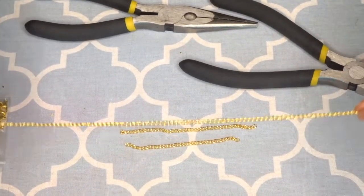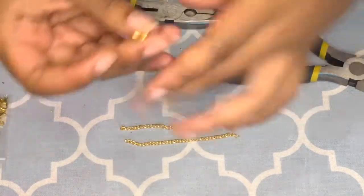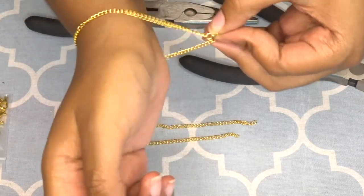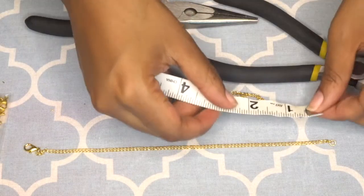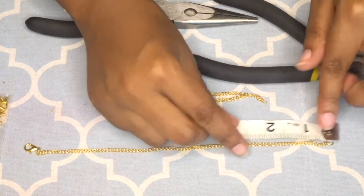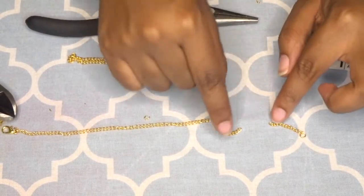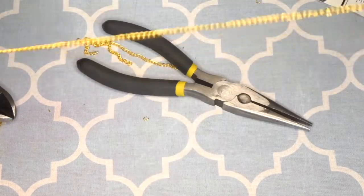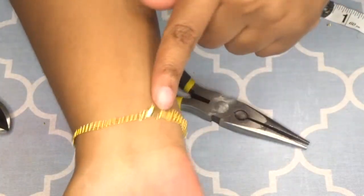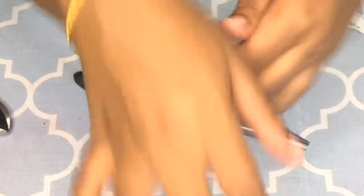I'm going to show you how to make this even more adjustable. You already added the lobster claw and still have a jump ring on the other end. Hold it together, put your wrist through, and figure out how much space you have free — I have about an inch. Lay the bracelet flat, measure in about an inch, take your cutter and break the chain, replace the link with another jump ring, then reconnect the chain. Now this is your finished wrist component with an extra link. This section is optional — just if you want your bracelet to fit perfectly and not slide off.